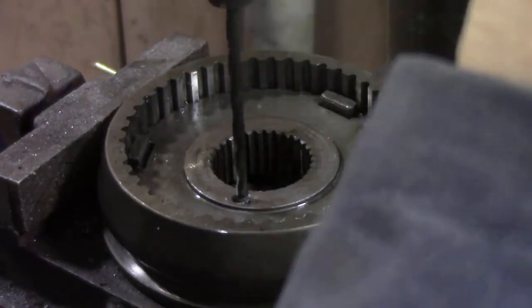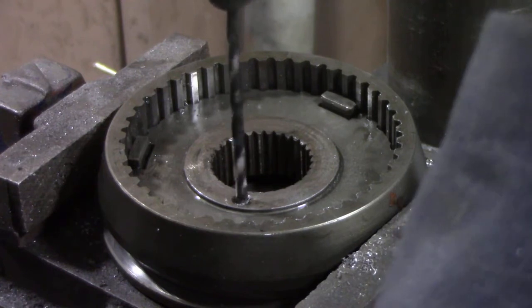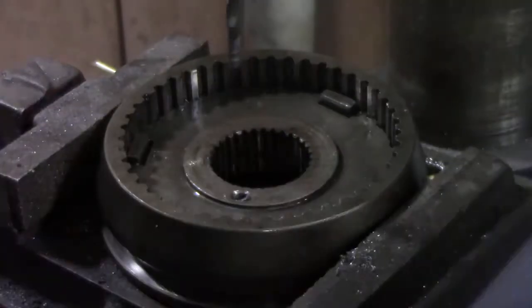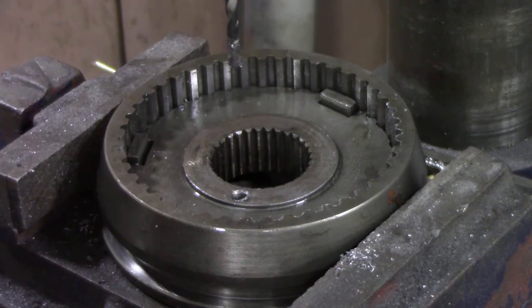Sometimes the old tricks are the best. Drilled all the way through that pin with the masonry bit. All I've got to do now is get the remains of the pin out of the hole and we should be good to go. How simple was that?